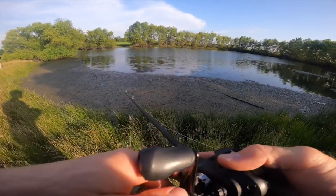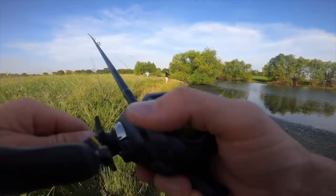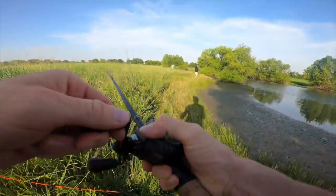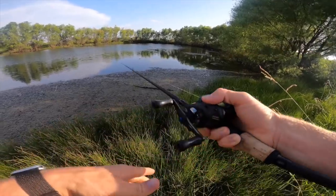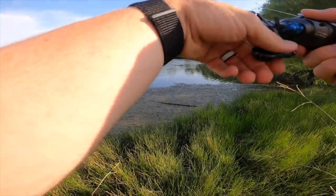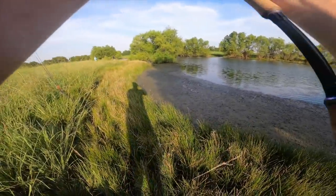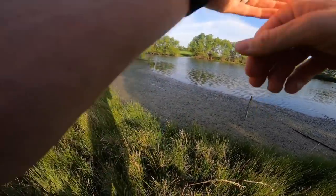First blow up! I want to walk closer to the water but I'm actually in it. I'll throw a T-rig in here and see what's up. They hit it right on the grass line — didn't want the frog but they'll smash the Texas rig.